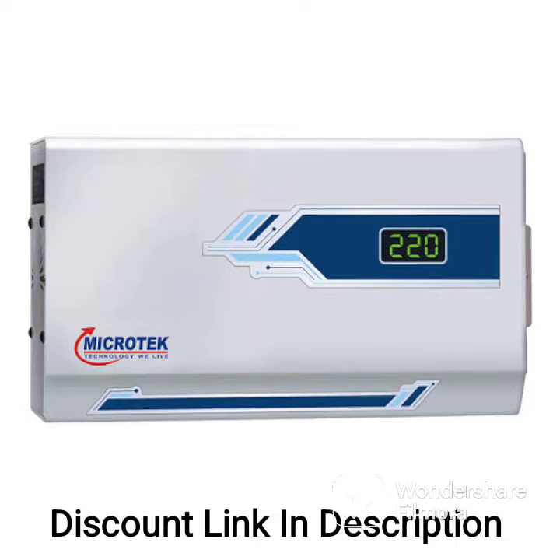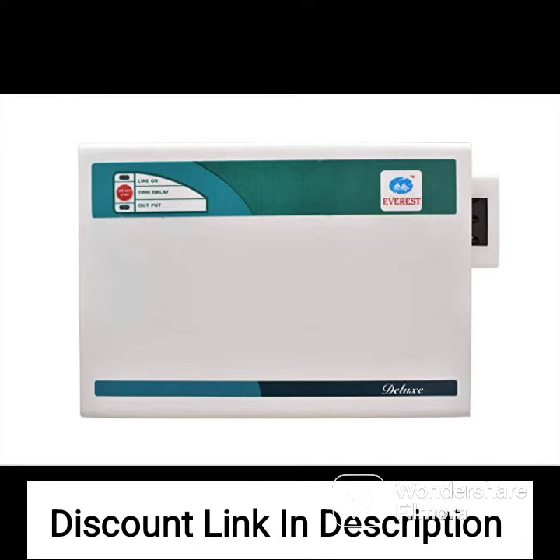Intelli Auto Start: the stabilizer is equipped with an Intelli Auto Start function, which automatically starts the AC when power is restored after a power cut.